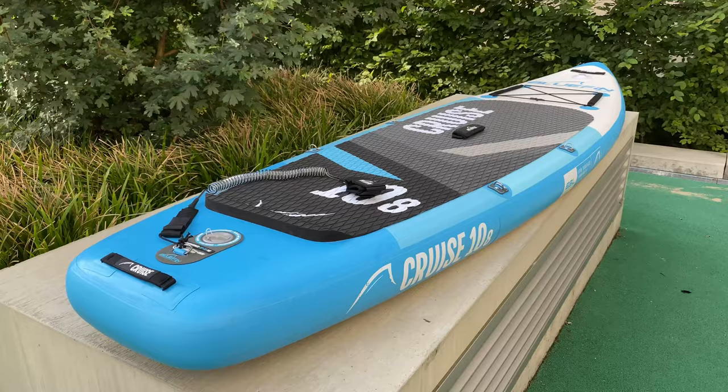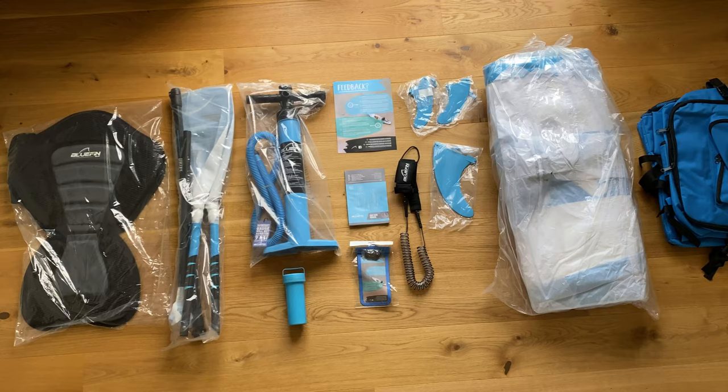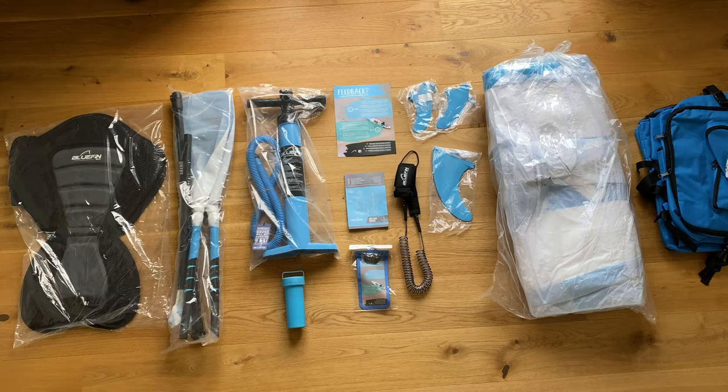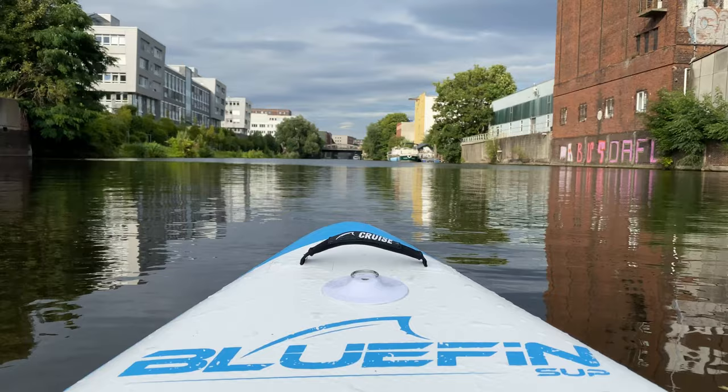All in all, this board is a great deal. For the price of around 599 euros, it comes with everything you need for stand-up paddling and pseudo kayaking. The quality of accessories are top-notch and Bluefin promises a five-year warranty. Bluefin offers stand-up paddleboards in all shapes and sizes, and there's also an even lighter and stiffer carbon version. I'm really happy with my purchase and can definitely recommend this board to anyone who is interested in this water sport.